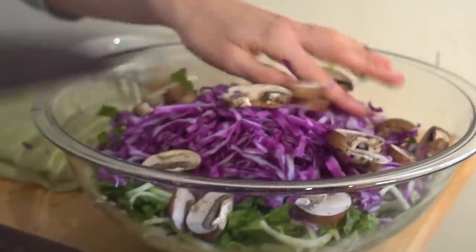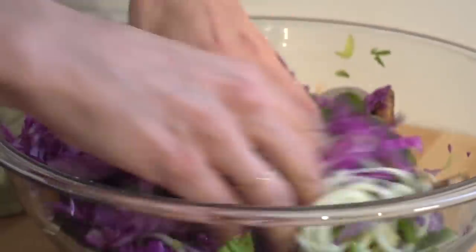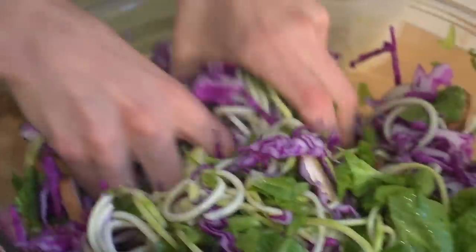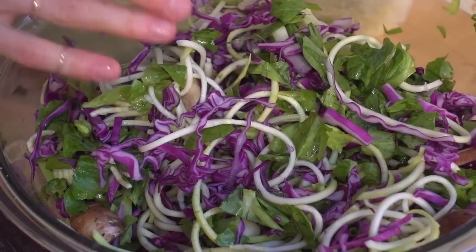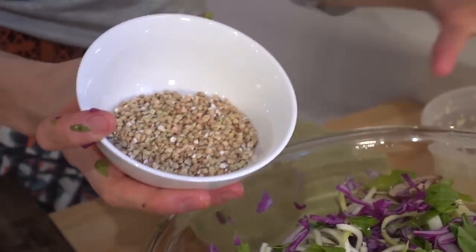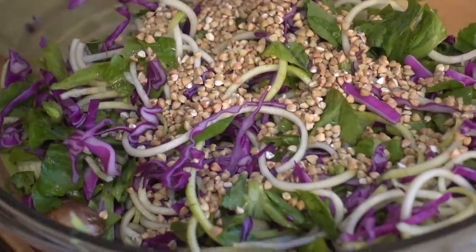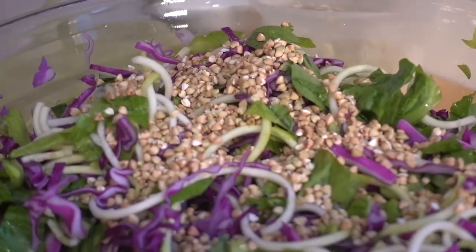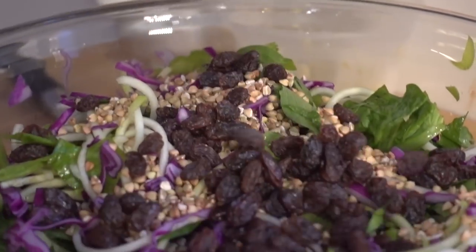We've got a lot of different textures going on here: zucchini is a little softer, we've got the spinach, the pea shoots that are kind of like spinach, and the cabbage. Once we dress this it's a whole other flavor priority of goodness. I'm also going to add a little bit of buckwheat sprouts — these have been used for centuries. It's a great source of protein and an awesome alternative for nuts if you have a nut allergy. To add a little sweetness and iron I'm going to add in some beautiful raisins.